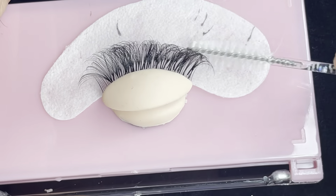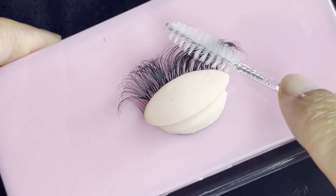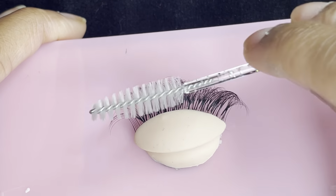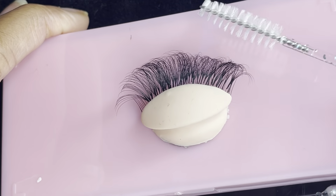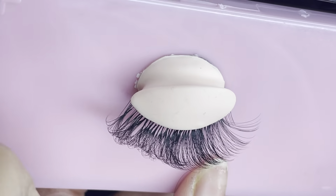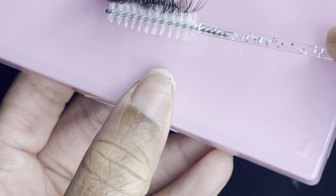Do you guys literally see how fluffy these lashes are? Oh my gosh. These are literally the best lashes I've ever used. I'm not even just saying that because they're my lashes, but they're so fluffy and so soft. Look at that fluff!